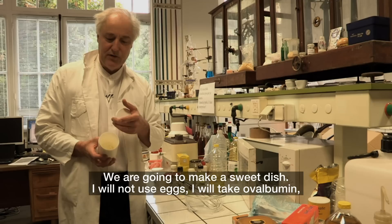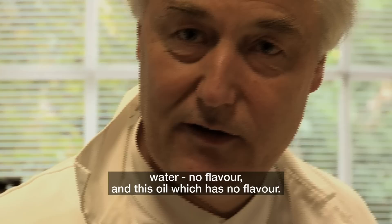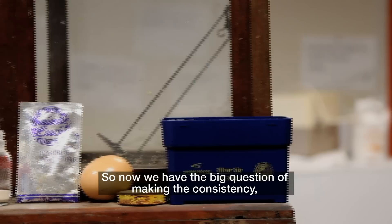We are going to make a sweet dish. I will not use eggs — I will take ovalbumin, the main protein of egg white. You have a cream — absolutely no taste, no flavor. It has no flavor because it is proteins, with no flavor. Water — no flavor. And this oil, which has no flavor. They are pure compounds.